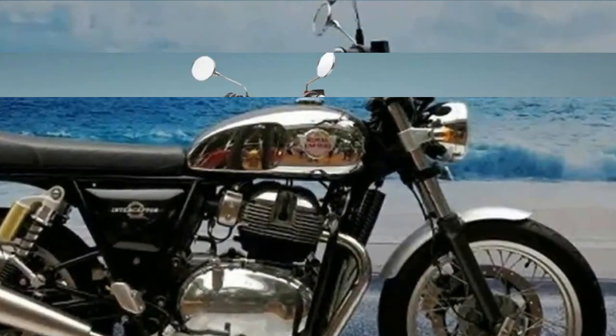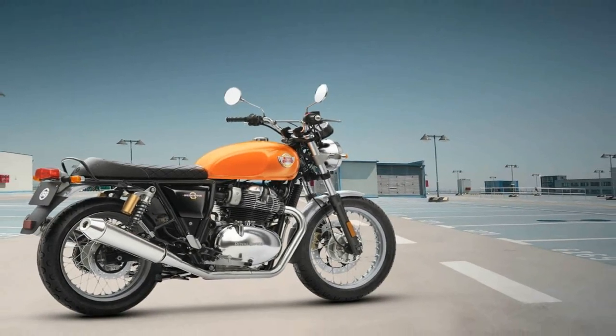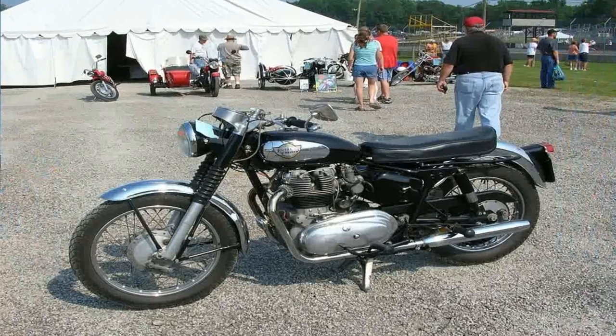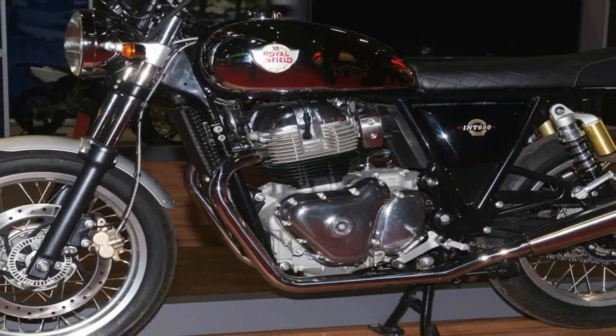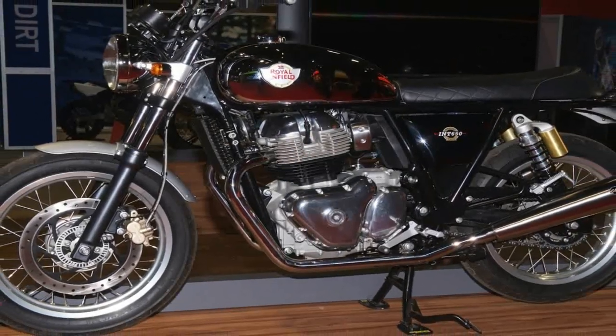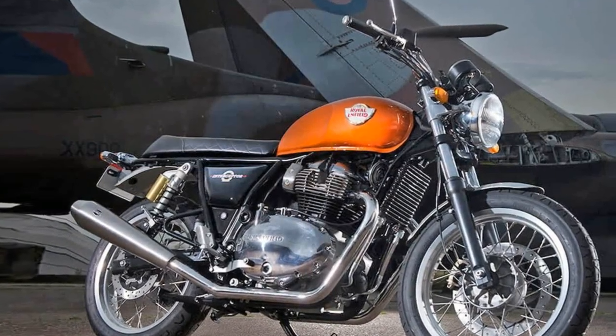Symmetrical rims mount a 190-18 up front and 130-70-18 outback, with the white walls wisely mounted to the inside. As you'd expect, this isn't a very heavy bike at 445 pounds oiled but not gassed, and at only 31.6 inches tall, it's fairly nimble and easy to lift off the side stand.